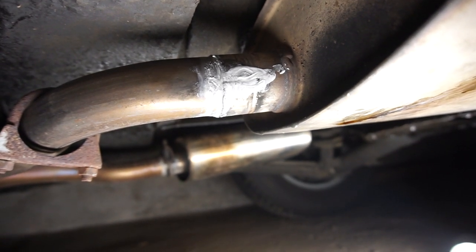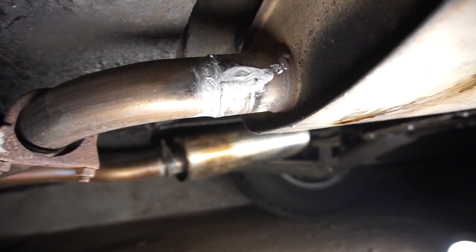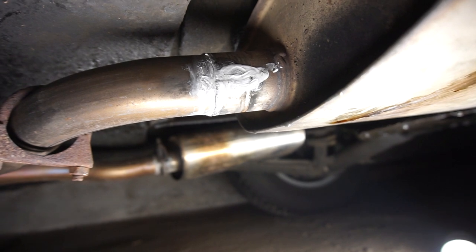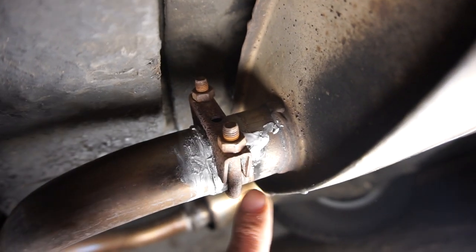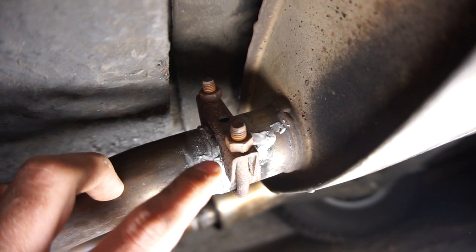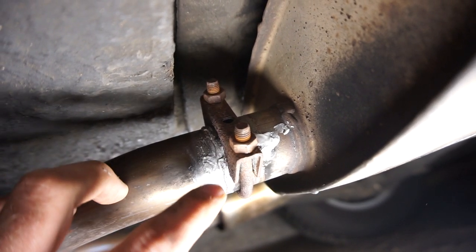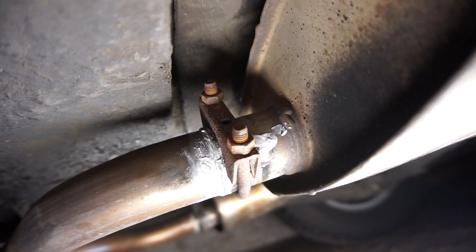Let's pour some coolant back into the radiator cooling system, fill that back up and start the car to see if we have any exhaust leaks and any coolant leaks. I noticed I was able to tighten the clamp a lot more - the ends of the joint are almost touching the two metal pieces, so it's a lot tighter than before. I think this should definitely be gas tight this time.